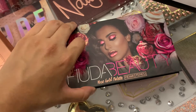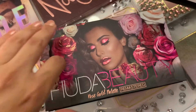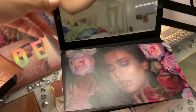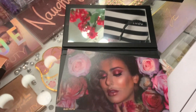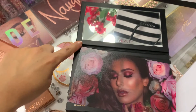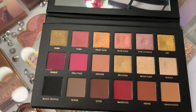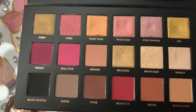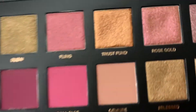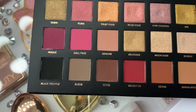This is beautiful! Let's look at the colors. As we open up this palette, here is how it looks — they have a mirror and a little cover for the shadows, and here are the colors. So pretty. I got this palette and I think it was for $65.